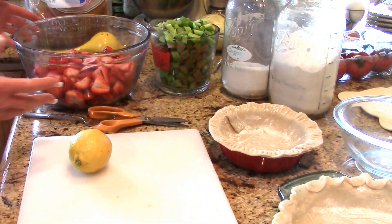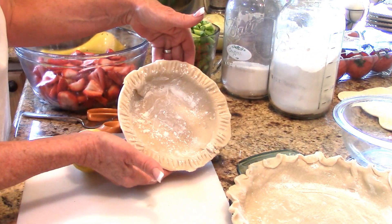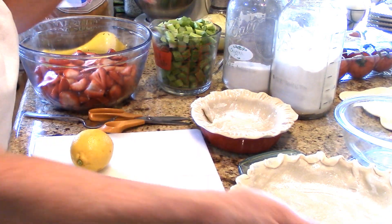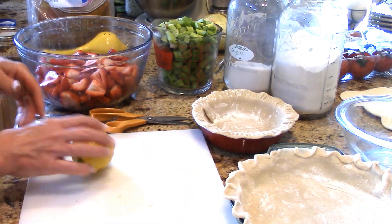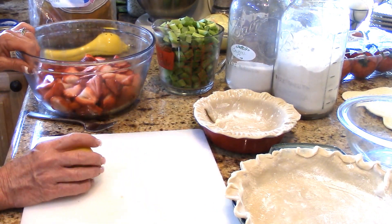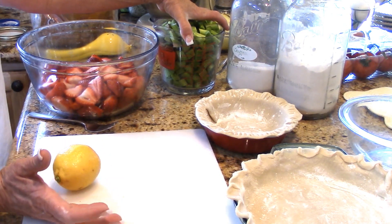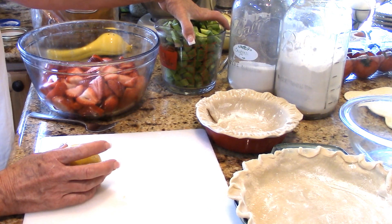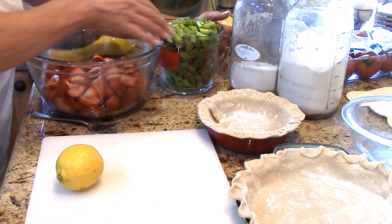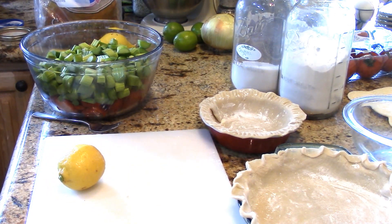I've got my ingredients gathered for my pies. I'm doing one nine-inch pie and then some cute little two-person pies for a girlfriend. I've got five cups of strawberries and five cups of rhubarb — you want mostly equal amounts. If you have less strawberries and more rhubarb, add more sugar; if you have more strawberries and less rhubarb, add less sugar. My rhubarb is a green variety, just freshly picked.